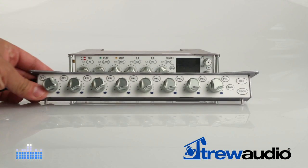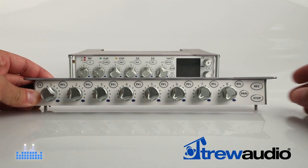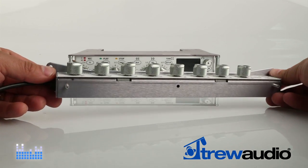It seems like everyone has a smartphone these days and we're always adding apps and accessories, so to take advantage of the Nomad's high IQ, Zaxcom came out with the FP8 fader panel control surface.